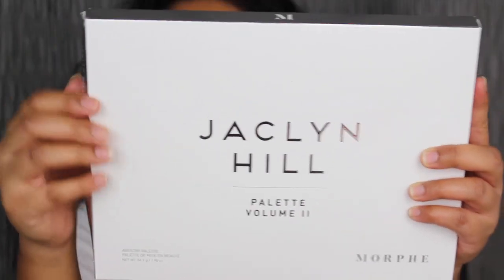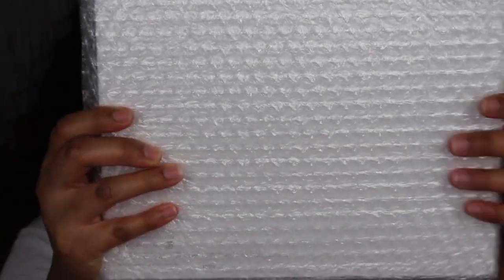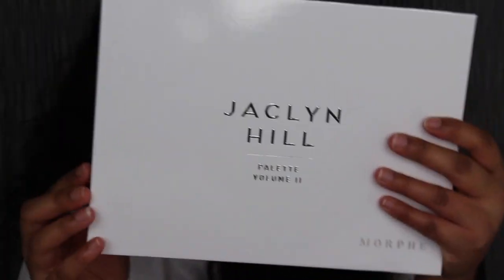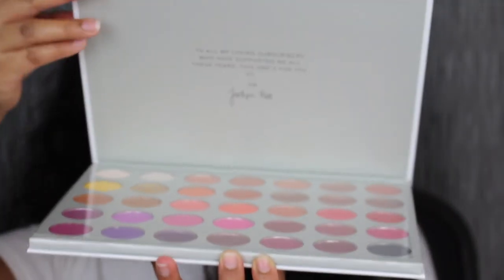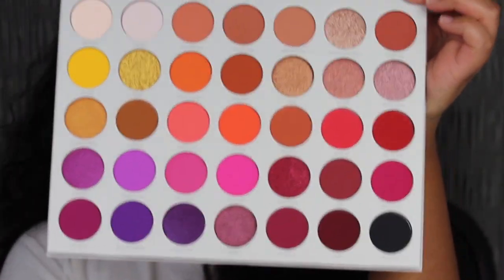I haven't even opened this up — I only swatched one shadow in store. The eyeshadow palette does come in a secure bubble wrap. Here's what the actual eyeshadow palette looks like. On the back, it tells you a little bit about the eyeshadow palette. You get 56.2 grams, or 1.98 ounces. This is good for 12 months. It retails for $39, so let's go ahead and open this up.